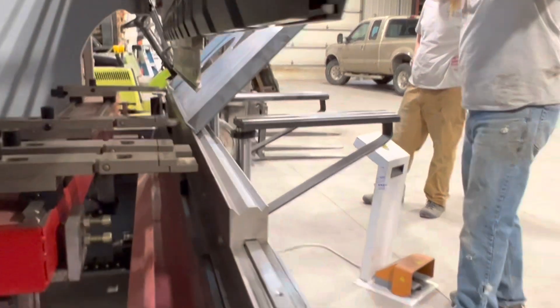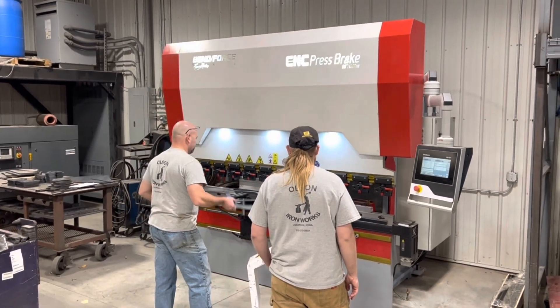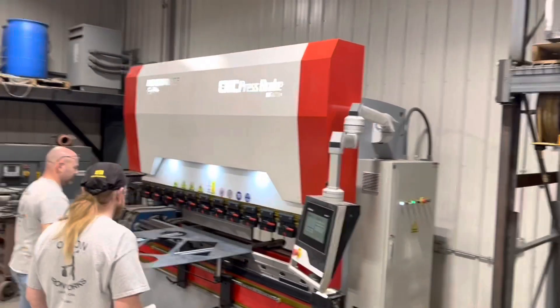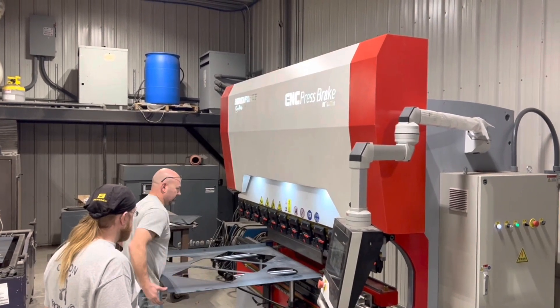When you have a part extended out three or four feet away from the brake, when it comes down to make the bend, the tail can whip up pretty violently. You need to be holding the part against the backstop but also have light pressure on the back end and stay clear of it — don't crowd yourself up against it because it could hurt you when it flips up.